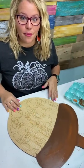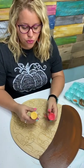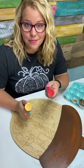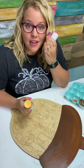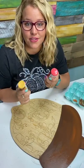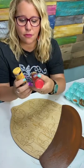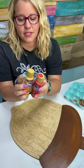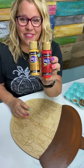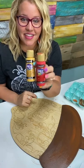Now we get to start doing the ombre down here on the bottom part of our acorn using only two colors. We're going to use this true red — any kind of red will work. You don't have to get the exact paint colors I use to be successful. This is true red; it's basically a basic red color. And then this one is called Marigold. The Marigold is going to go at the bottom and the true red is going to go up at the top.